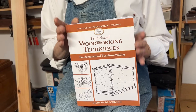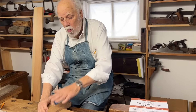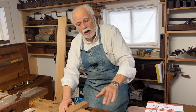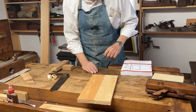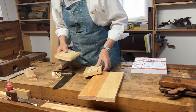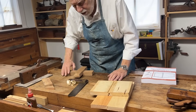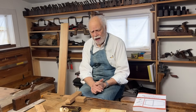Up to this point we've talked about edge joints, but now we're going to start talking about joints where one piece of wood goes to another piece of wood with different grain direction. With butt joints you see that the grain is the same in both directions, whether it's a simple plain butt joint, a stepped butt joint, or even a tongue and groove joint. But what do we do when we need to start putting wood together where the grain is in different directions?